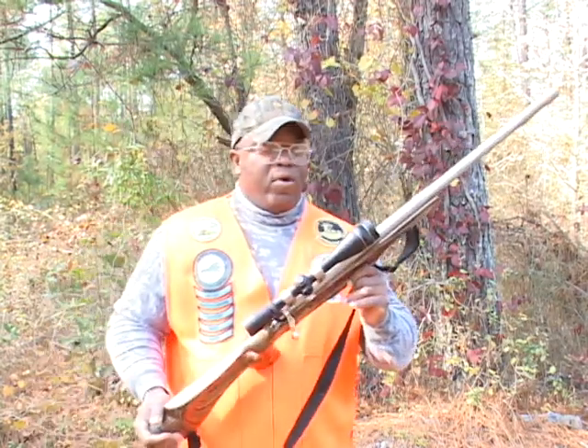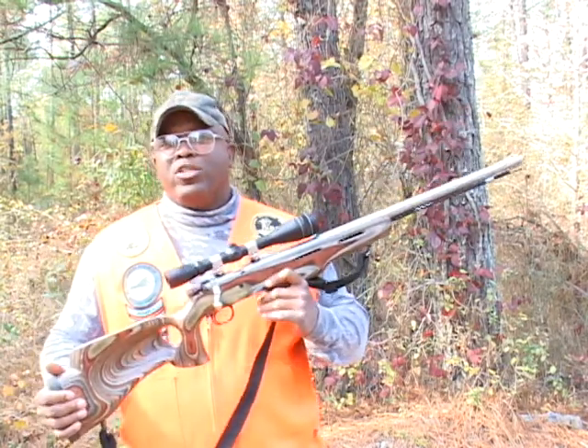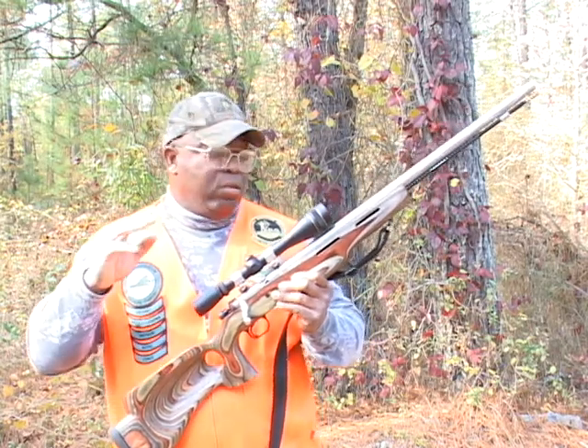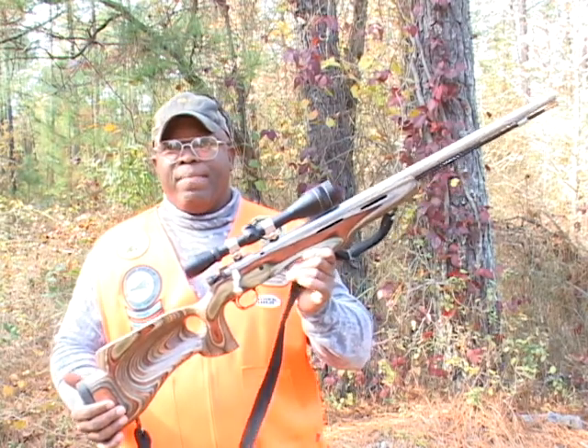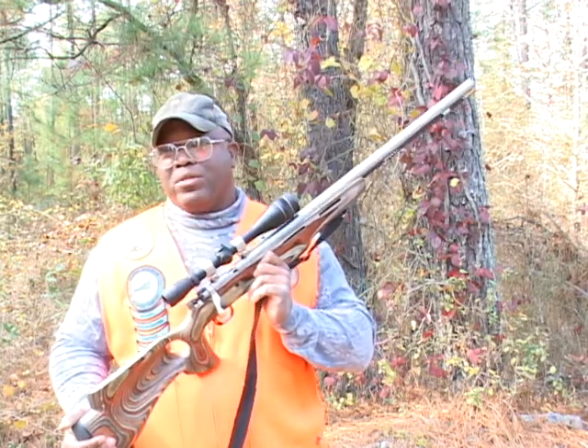Always check to make sure that muzzleloader doesn't have a charge in it before you drop another load in there — powder and then a round on top of that. You don't want to double charge your muzzleloader. Never use smokeless powder in a muzzleloader that is not designed for it; it will blow your muzzleloader up. Always check to make sure that muzzleloader is empty prior to loading.